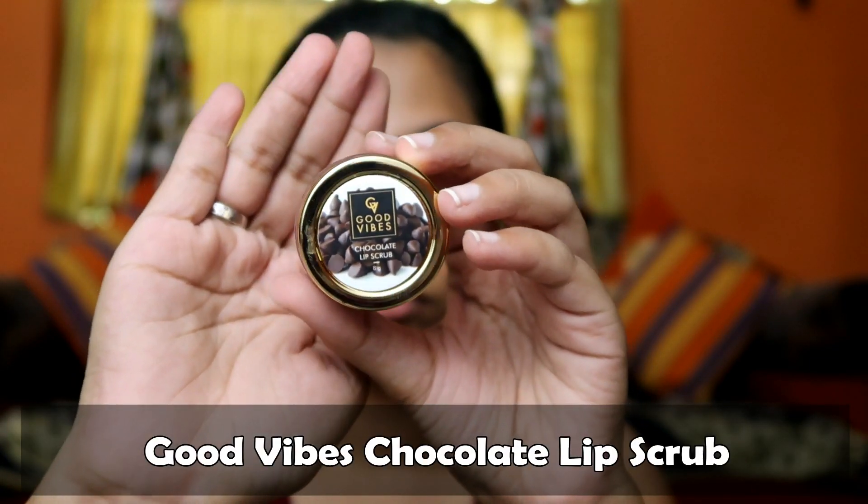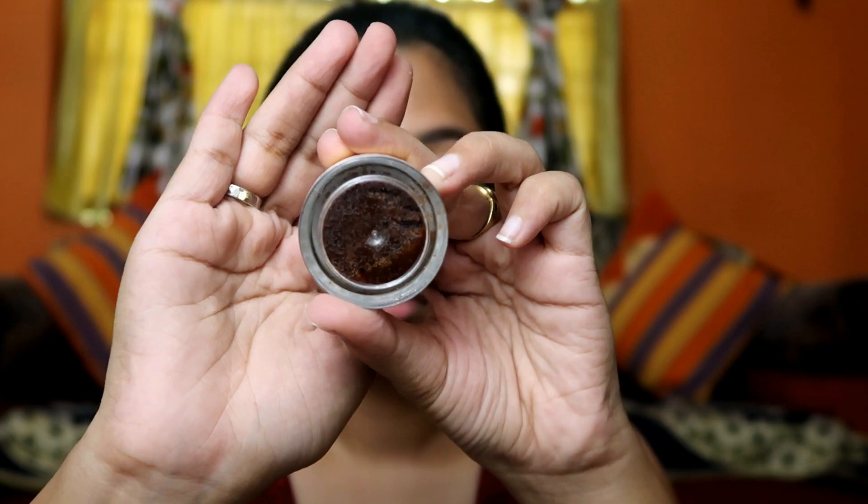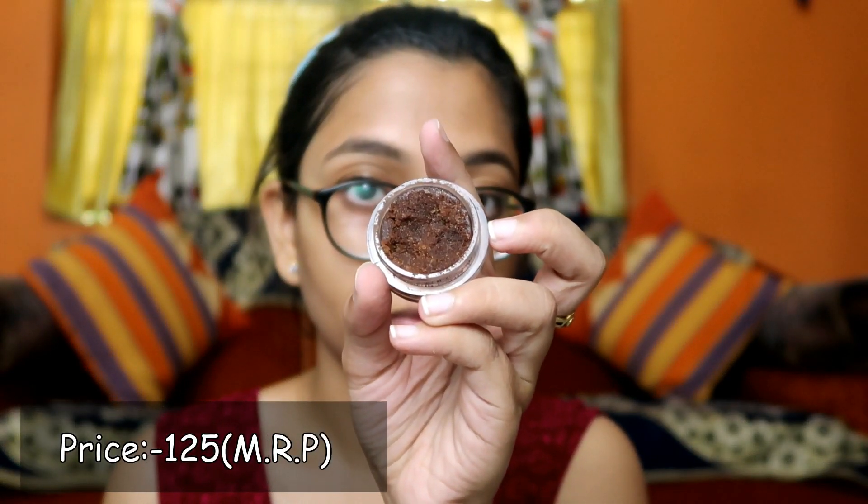Along with face, lip care is also very important. Currently I am using Good Wives Chocolate Lip Scrub to exfoliate my lips and this scrubber is really good — after using it instantly your lips will be very soft. I apply the scrub on my lips, massage for 1 to 2 minutes, then wash it off. I use this weekly 1 or 2 times.